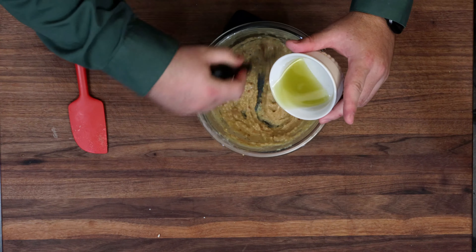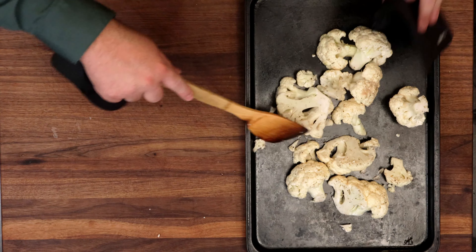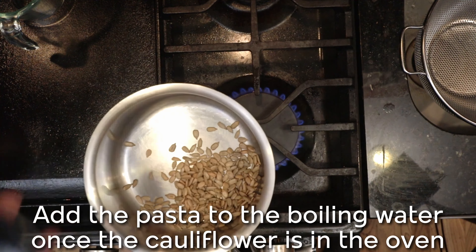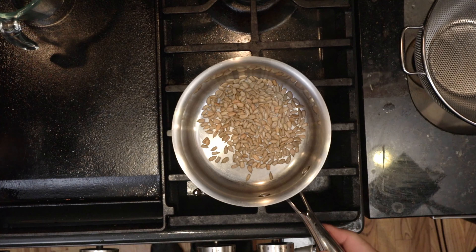The oven is up to temp, which means the baking sheet is going to be blazing hot. Dump your seasoned cauliflower on there and roast it for about 20 to 25 minutes until it is deeply golden brown — be careful, that pan is going to be extremely hot. Arrange it cut-side down as much as you can, then back in the oven. For toasting the seeds: get a saucepan that seems a little too deep or large for what you're cooking, drop them in, put them over a medium flame, and just keep swirling them.